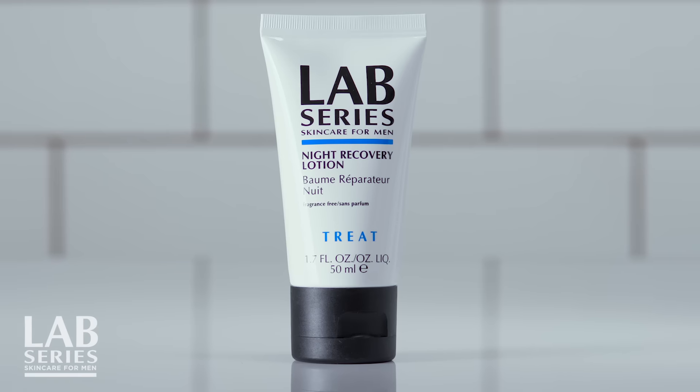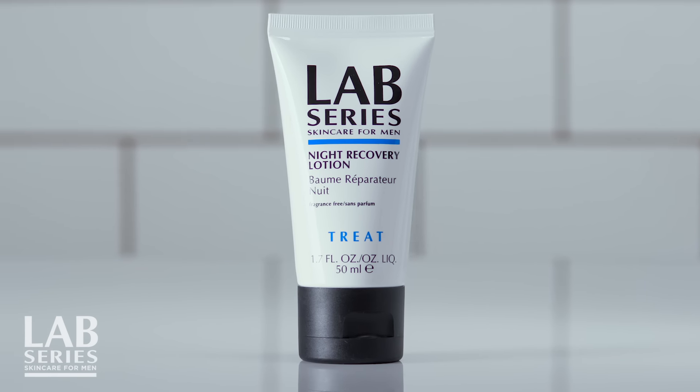This high-tech formula also helps improve the look of skin texture for smoother, healthier-looking skin. Just apply Night Recovery Lotion from Lab Series to your clean face before you go to bed. It will do serious work to renew the look of your skin while you lie back and relax.